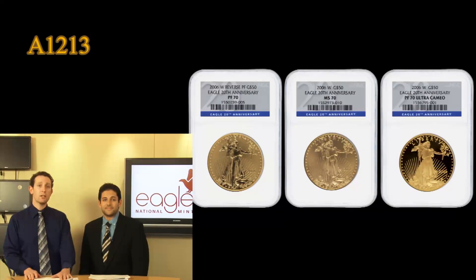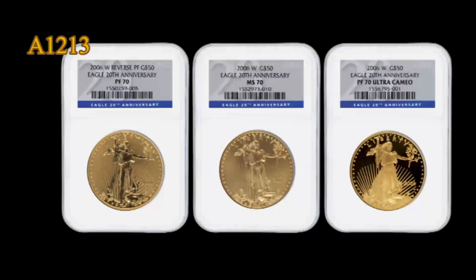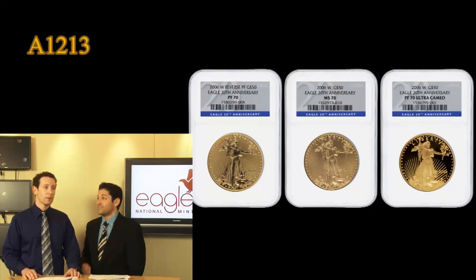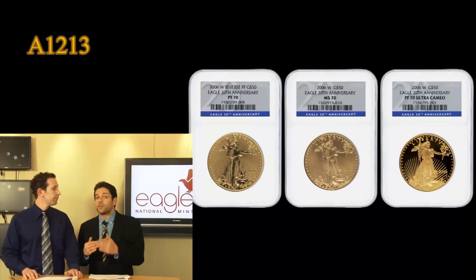They created three different gold coins for this set, two of which you've seen before. And there's one very special coin — it is called the Reverse Proof, which is a one-year type coin. Never been done before and never will be done again, other than this year. They have no other plans to go ahead with a Reverse Proof of any sorts.